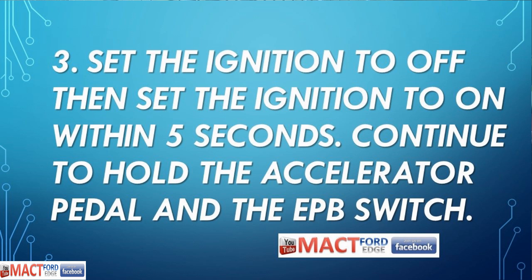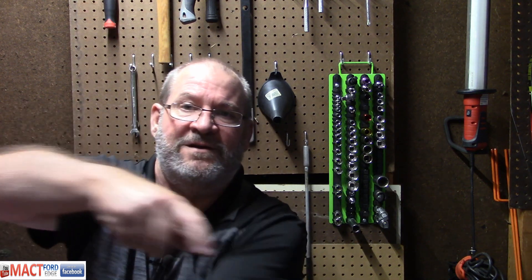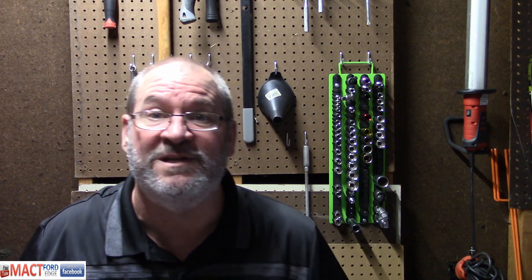Number three: set the ignition to off — yeah, you're going to need more hands. Then set the ignition to on within five seconds. Continue to hold the accelerator pedal and EPB switch. You've got your foot on the gas, one hand on the switch, and you're going to have to reach over and turn the key. You're going to need three limbs to do this, folks. The switch is down there, your foot's on the gas, and now you have to turn the ignition on and off.